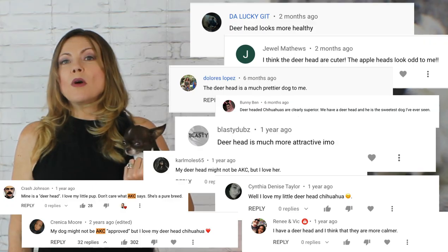Since anything other than apple head is not a club-recognized Chihuahua head shape, I do consider deer head a layman's term. But we know they exist. How else would we describe Gidget from the Yo Quiero Taco Bell commercial? She was a deer head Chihuahua. I mean, I guess you could call her a tiny fawn-colored greyhound, but that's just weird.